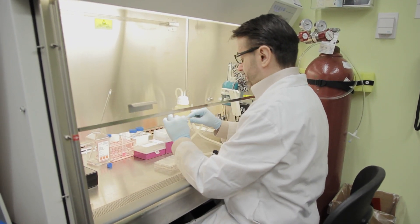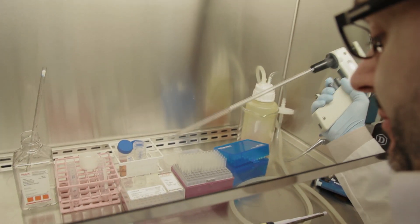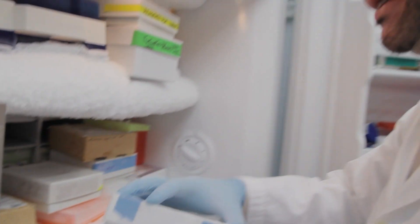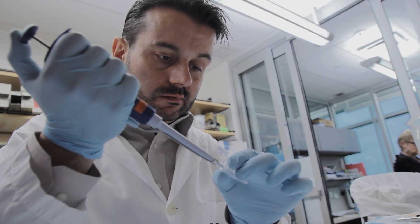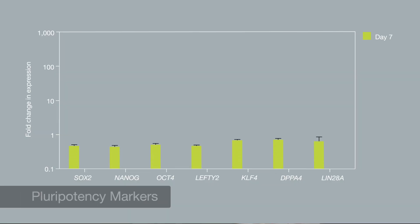And step by step, a lot of culture conditions had to be changed. Whenever we change any factor, like a growth factor or a matrix protein, the first assay that we always perform is gene expression analysis by standard qPCR. We usually look first for changes in pluripotency markers.